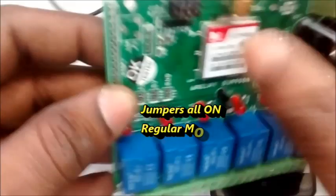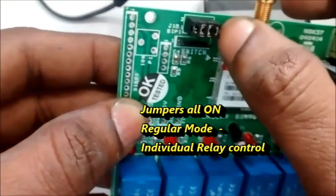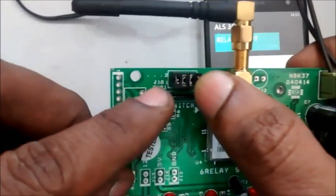Now let us see the jumper settings. In normal mode, all four jumpers are present. All jumpers in place means the relays can be controlled individually ON or OFF.